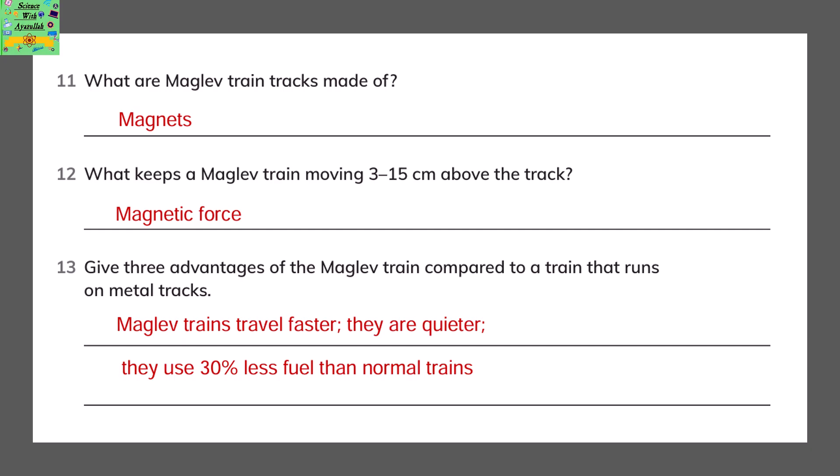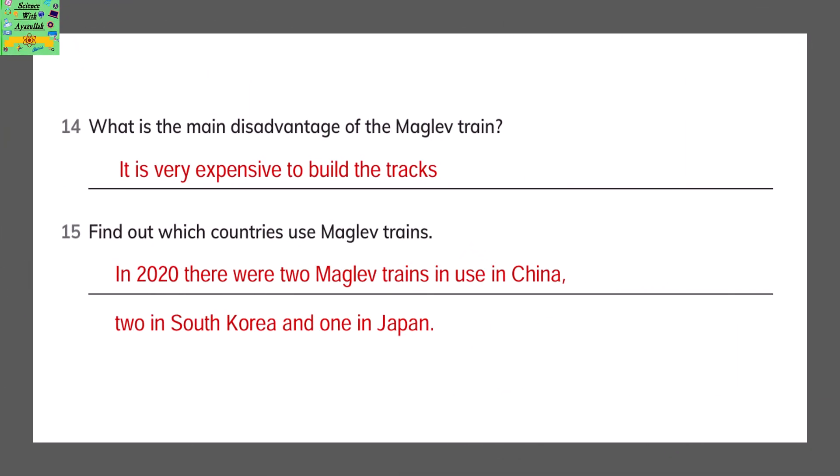What keeps a maglev train moving 3–5cm above the track? The magnetic force. Give 3 advantages of the maglev train compared to a train that runs on metal tracks: maglev trains travel faster, they are quieter, and they use 30% less fuel than normal trains. What is the main disadvantage? It is very expensive to build the tracks. Which countries use maglev trains? In 2020, there were 2 maglev trains in use in China, 2 in South Korea, and 1 in Japan.